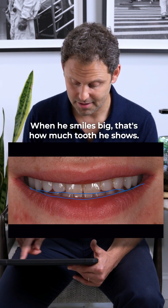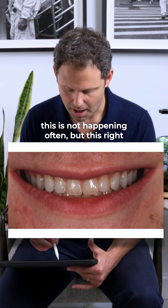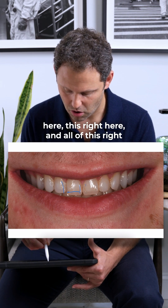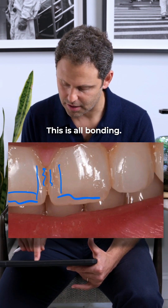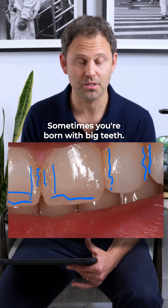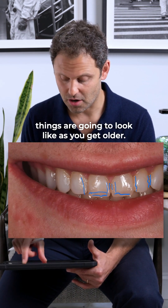I want you to know that all of this — all of that right there — is bonding. It's unbelievable. This is how you're born: sometimes you're born with big teeth, sometimes small teeth. You can't really predict exactly how things are going to look as you get older.